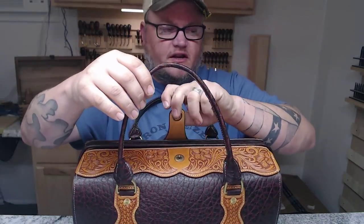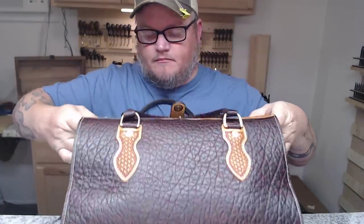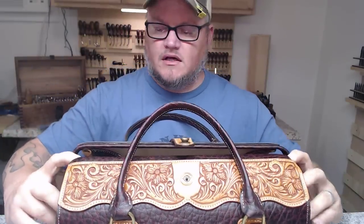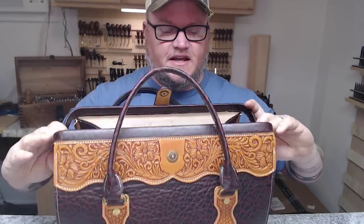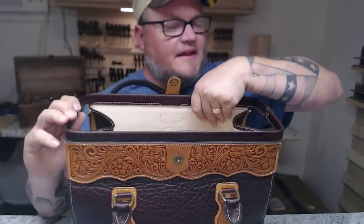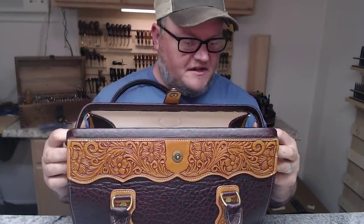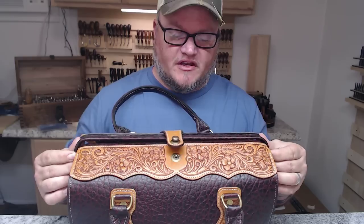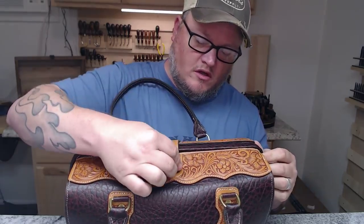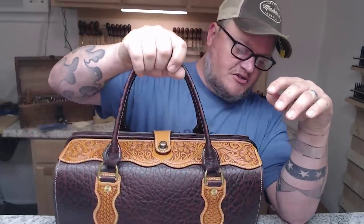It has a locks fastener right here holding it closed, and I got the rivets a little tight on this one so it doesn't open as easily. I did line this one — very simple, we'll talk about it throughout the video — but basically you just glue a lining to the inside as you sew all the pieces together.